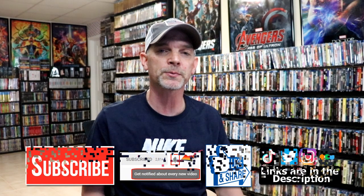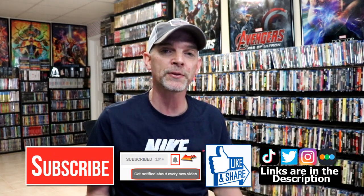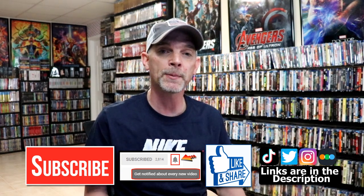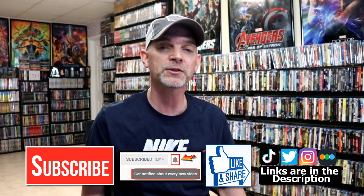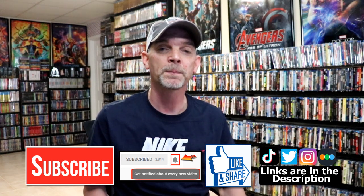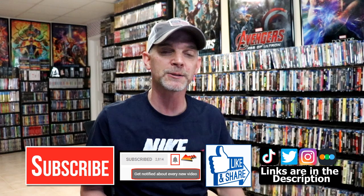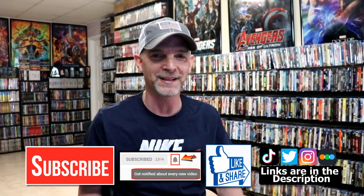If you like what you saw here today please give a thumbs up and share the video. If you haven't subscribed to my channel I really appreciate it if you would subscribe. If you do subscribe please remember to hit that notification bell so that you can be notified every time I upload a new video. If you haven't found me on my social media accounts I'm on Instagram, TikTok, and on Twitter. And if you'd like to find out what I've been watching you can find me over on Letterboxd — I do have links below. But thanks again for watching and we will see you next time.